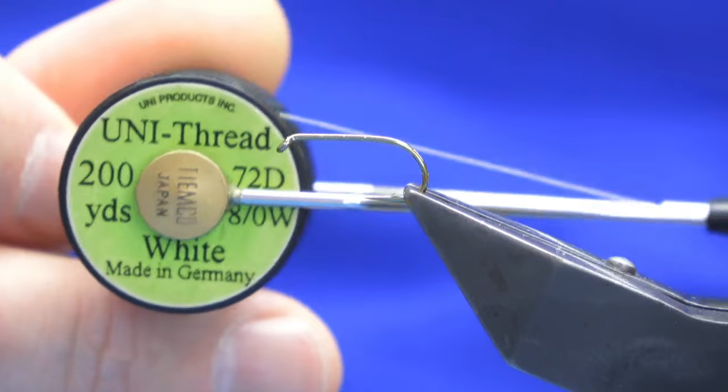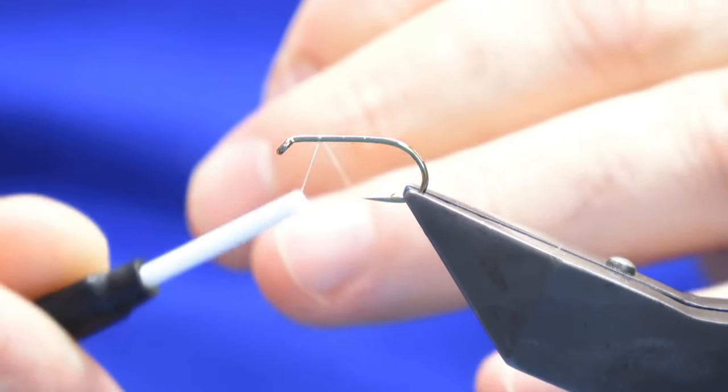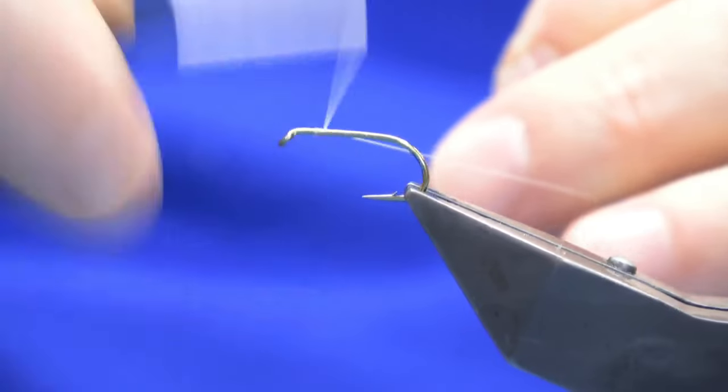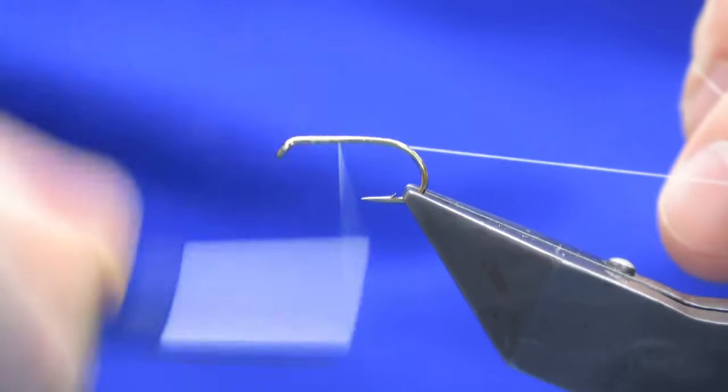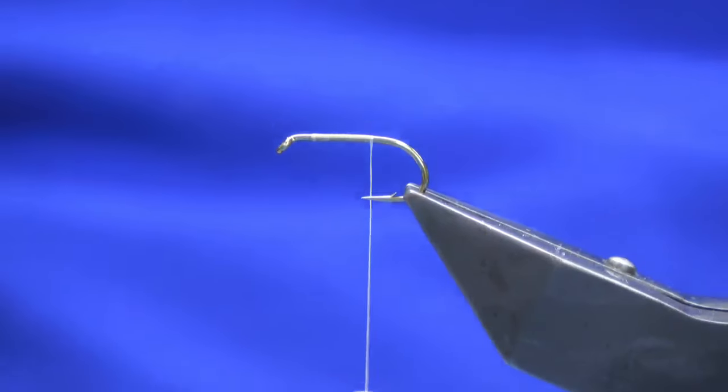I'm going to start off using a Uni 8/0 white thread - this is just to keep the body of the fly, which is going to be a rusty orange floss, as bright as we possibly can.